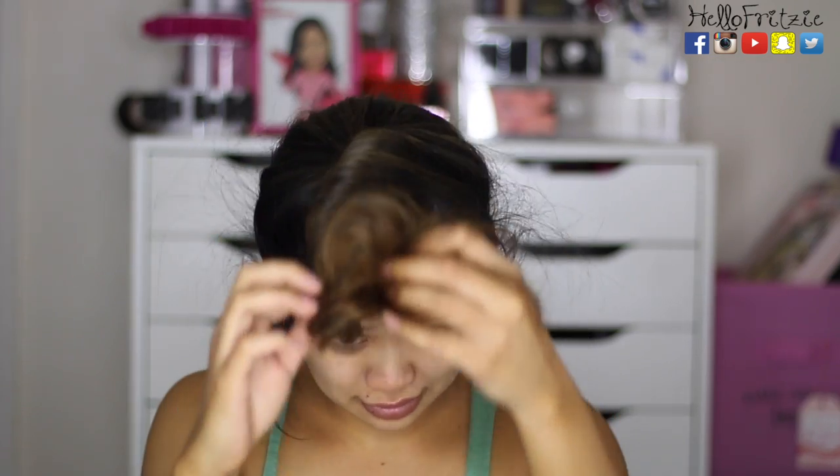Hey guys, welcome back to my channel. For today's tutorial, I'm going to show you how I treat my hair at home and how I usually blow dry my hair after washing.